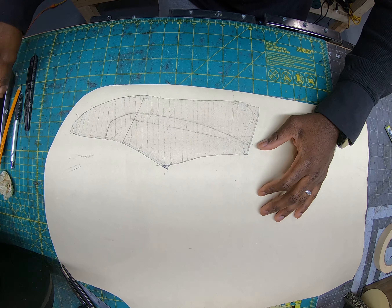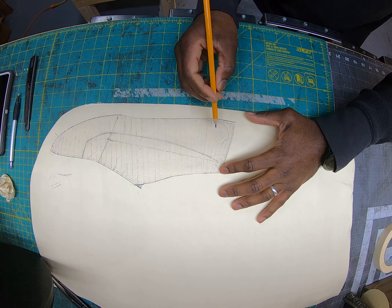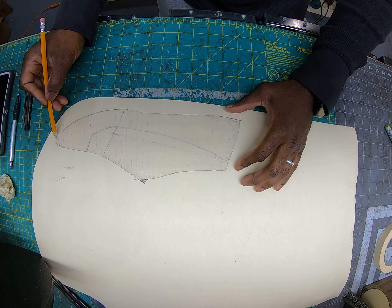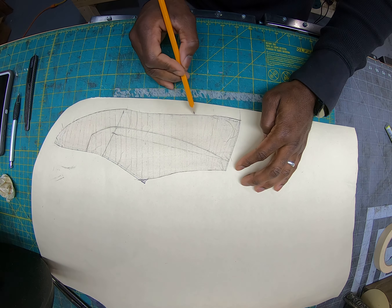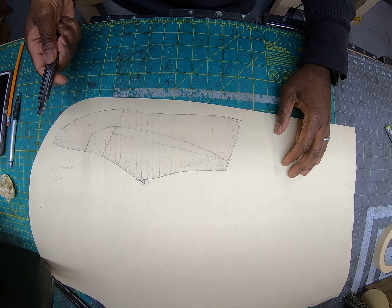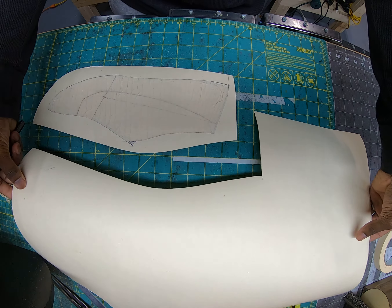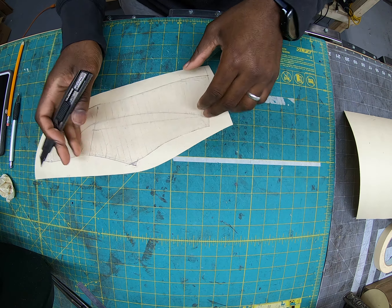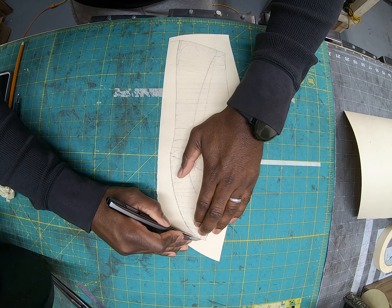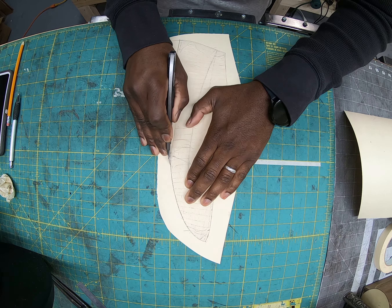When you get to this part, you want to start to clean up some of these lines. Keep the integrity of the pattern, but for things like this you can straighten them up and fill in small areas. You don't need to cut with every little ripple in the tape — just cut a straight line. Even if you cut through a little bit of the tape, cutting off little edges like that is fine.